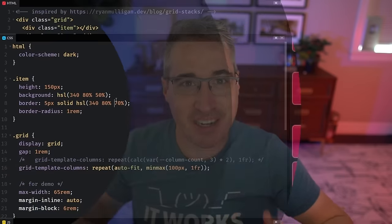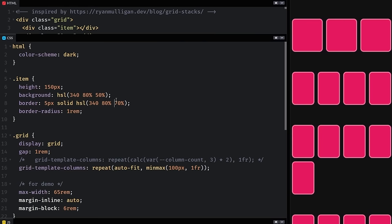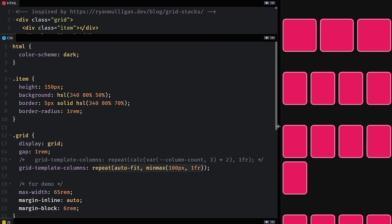Flexbox is amazing, but as the name implies, for grid-like layouts, grid is often best. But there's a problem sometimes with these grids because using the grid autofit syntax will create new columns as you go.